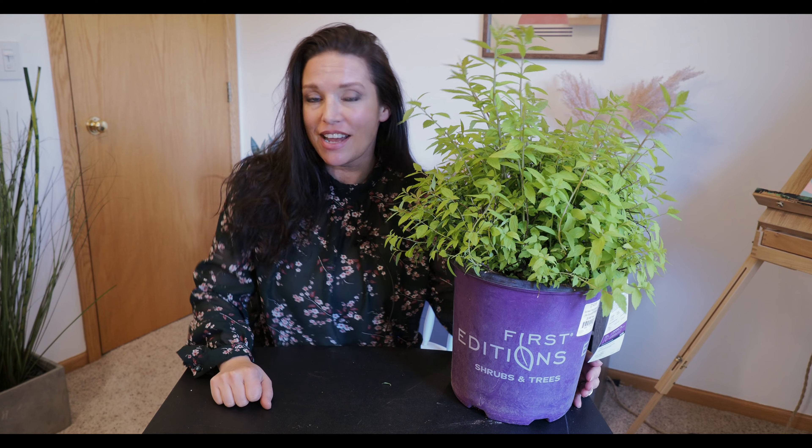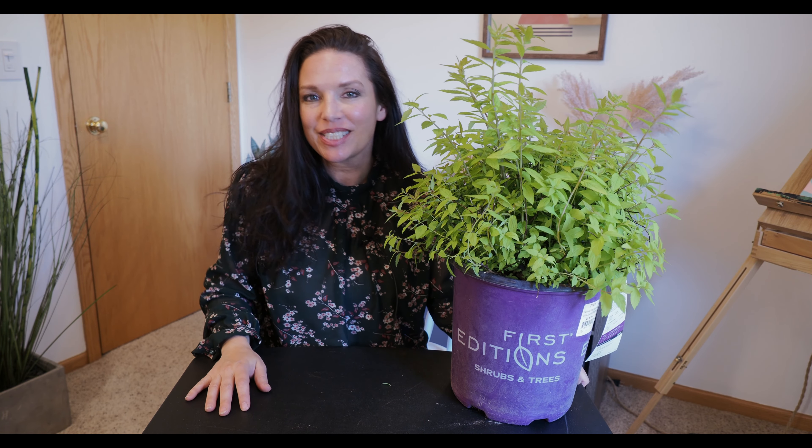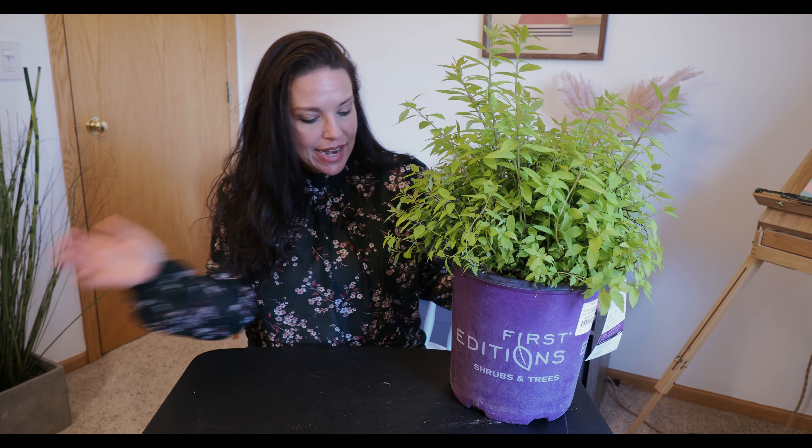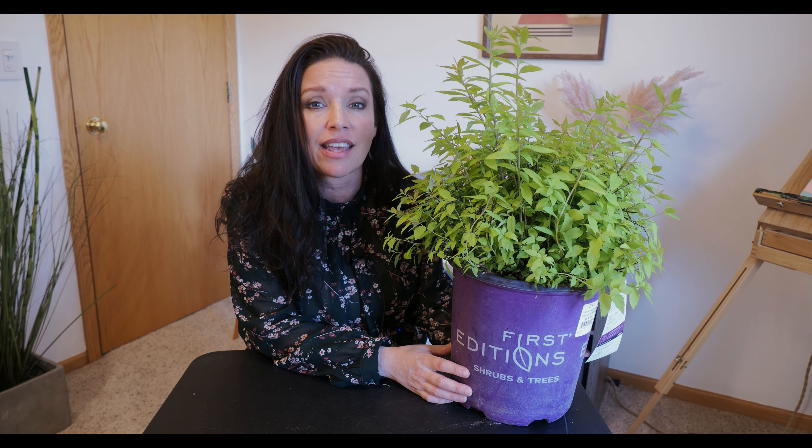Hello my fellow gardening gals and guys, welcome back to my channel Serenity Now Garden. My name is Jeannie and I garden in zone 4b. I have another plant haul today — we're doing a bunch of full-sun shrubs. I was at Menards over the weekend and they had all of these First Edition shrubs on sale. Normally they're almost $28, but after rebate they ended up being only $19.99, so I got six or seven of them.